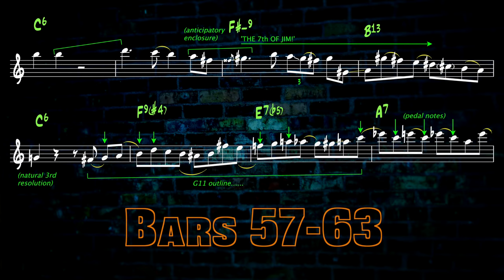A bit more of a Lydian taste with the enclosure notes A and F-sharp, anticipating the G-sharp of the minor 9 chord in bar 59. Then it's time for the next 7th of Jim. This line resolves onto a G, the fifth of C, underlying the relevance of the G G-sharp thing. Irregular groups of notes going nowhere? This phrase might have first seemed quite random, but on closer inspection it appears to pick out G11 chord tones. Whether by chance or by design, it's fab. Then a bit of ostinato C major minor 6 around target note C leads to a descending blues scale of C in the next section.